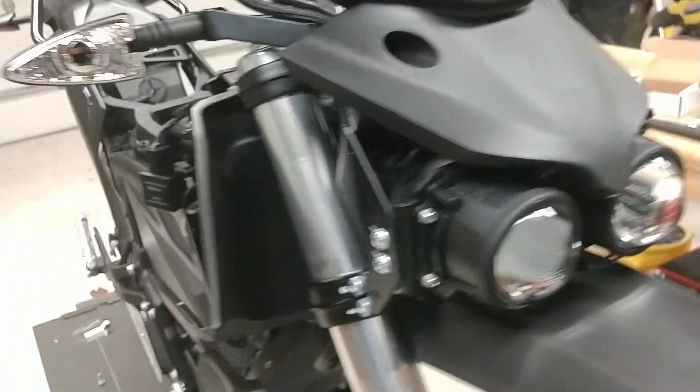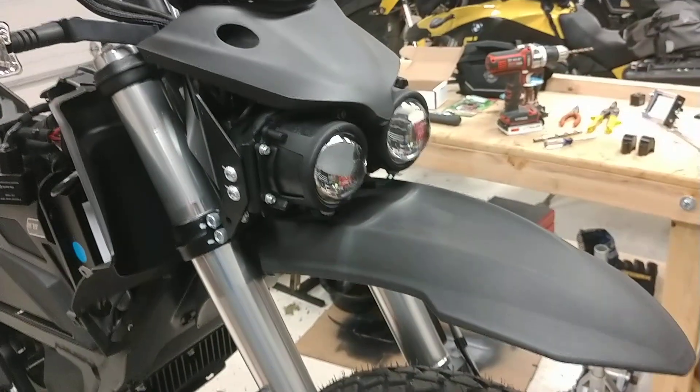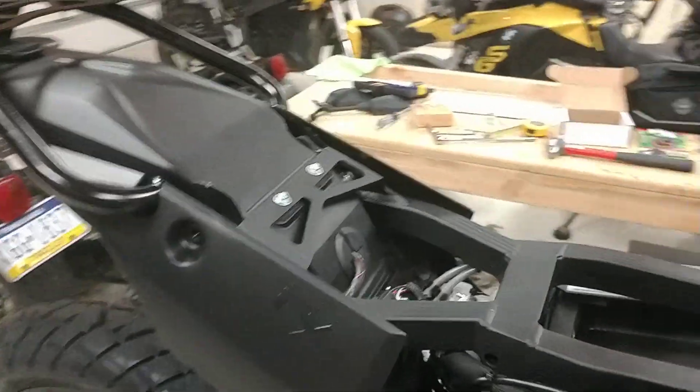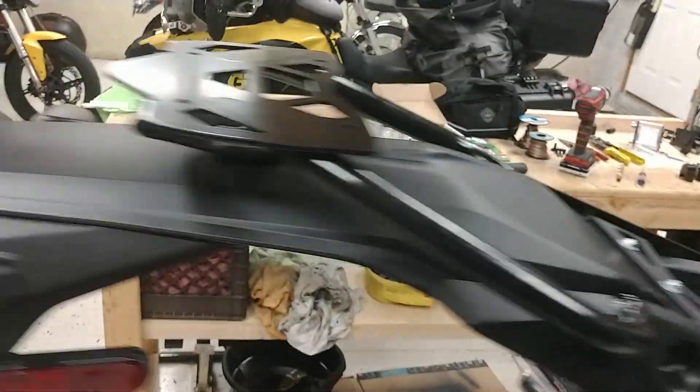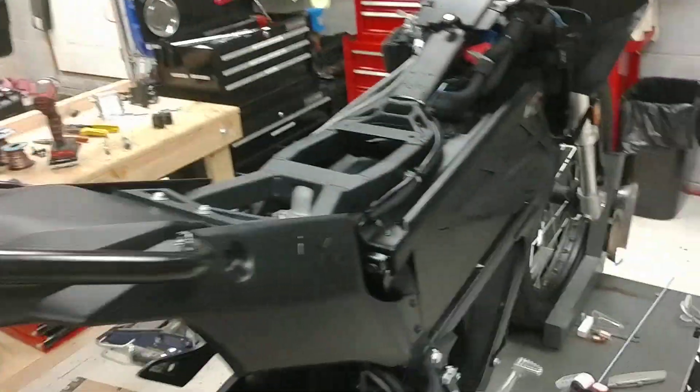I did replace the running lights with some LEDs. The running lights you can only really see on the off headlight — so if the low beam is on, you see it on the high beam side, and if the high beam is on, you see it on the low beam side. There's a single bulb in the rear tail light that I did upgrade with an LED as well.